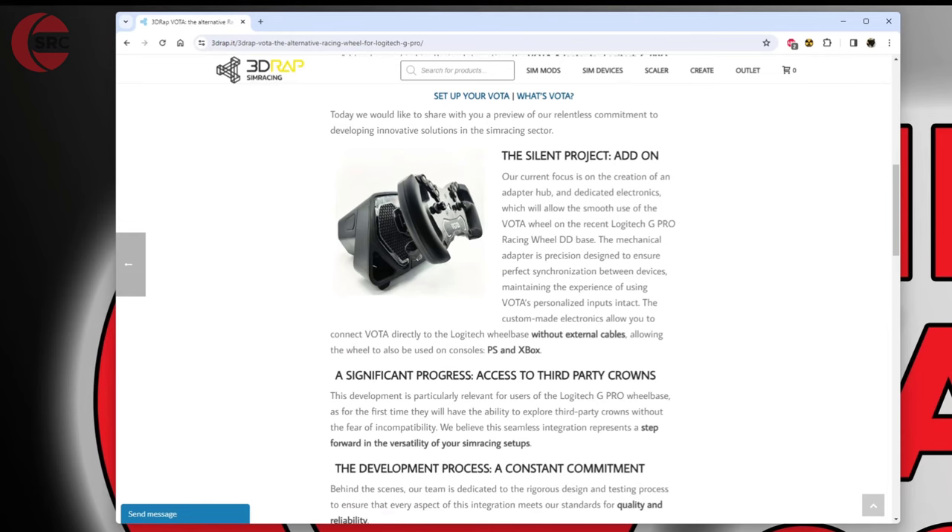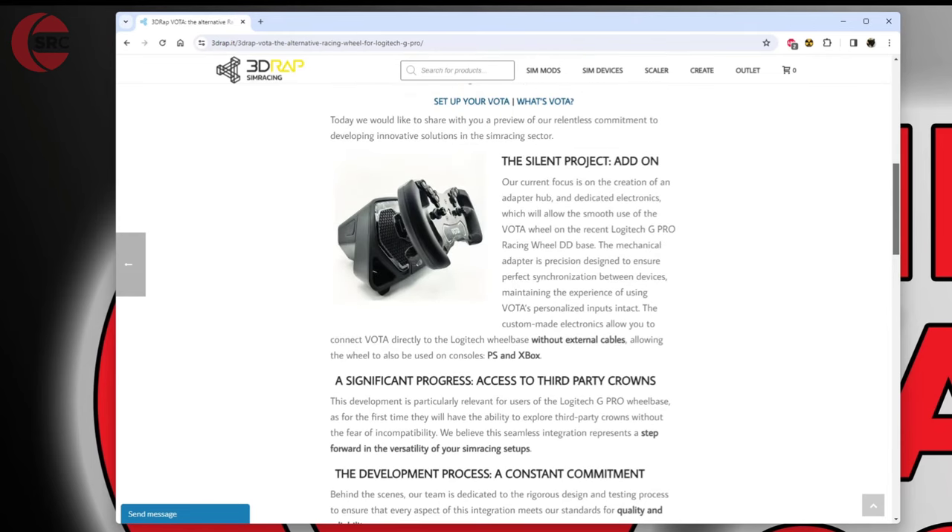I'm not sure how they managed that, but it's something they seemingly have made work. Maybe it's going to be a single steering wheel that's both PlayStation and Xbox compatible with a switch on it. Who knows?